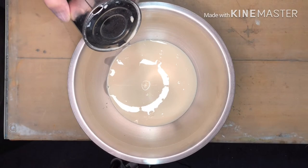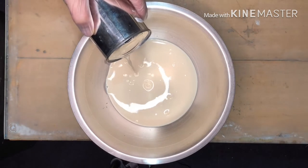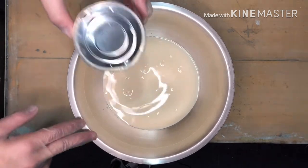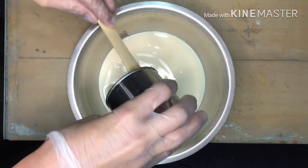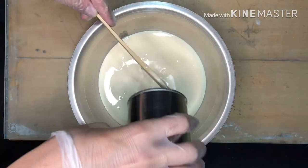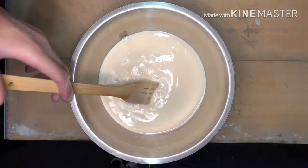Welcome back mga ka-Chefie! While we're waiting for the cake to bake, we'll make the sauce — this is our third step. We'll add one can of skim milk. You can use any kind of milk: evaporated milk, fresh milk, or skim milk. Then we'll add one can of condensed milk. Any brand of condensed milk will do — Nestle or Alaska, or any brand available in your area, whether in the Philippines or here in Saudi Arabia. Just mix it well.